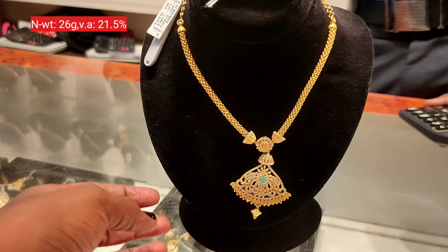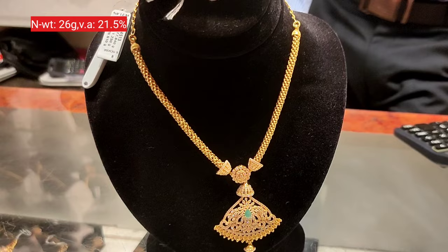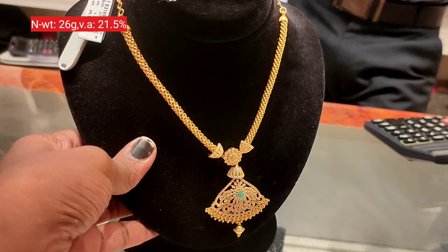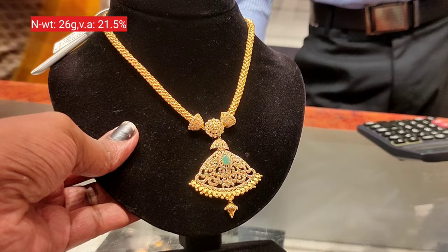Next, we have a 26 grams piece. We already have a flat pattern — this is the same flat pattern but with a different green stone, which makes it a very different type of design.